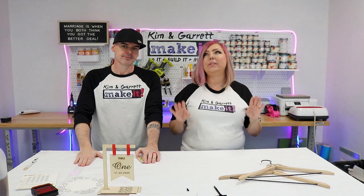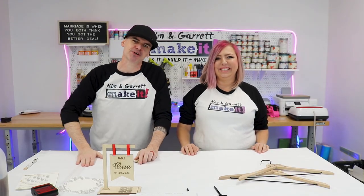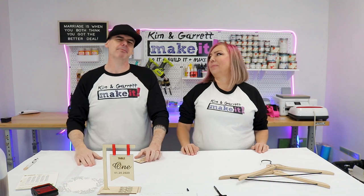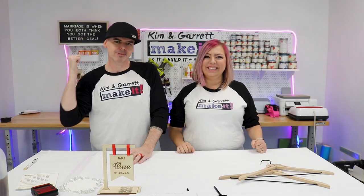The wedding industry is a 57 billion dollar industry — billion with a B. We're going to show you how to use your desktop laser engraver to cut you a piece of that pie. We're going to show you the 10 best wedding decor items using our new Omtek polar laser.